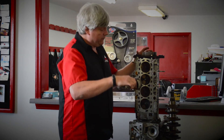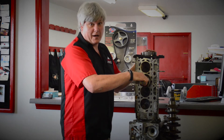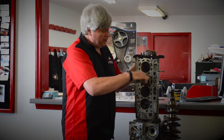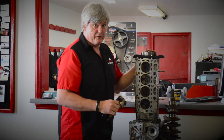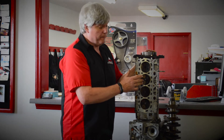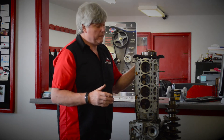When that belt breaks, things can go very awry in here. If you have an interference motor, this piston can come up and actually contact these valves, bending the valves and creating a tremendous amount of engine damage. Some motors are interference, which means that the valves can contact the pistons if they come out of time. Some are what they call freewheeling, which means no damage will be done when the belt is broken, but your car will not go anywhere.